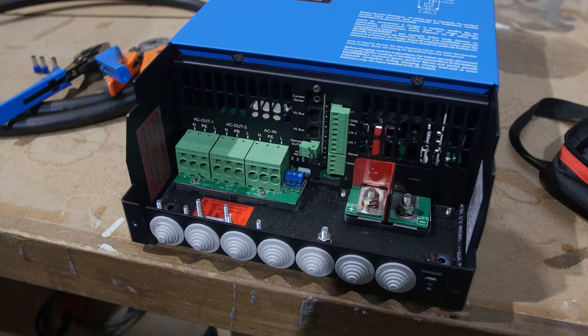We're going to talk about wiring a Multiplus inverter-charger. This is a 48-volt Multiplus unit — the 48/3035 — but most of the Multiplus units from Victron Energy are very similar.